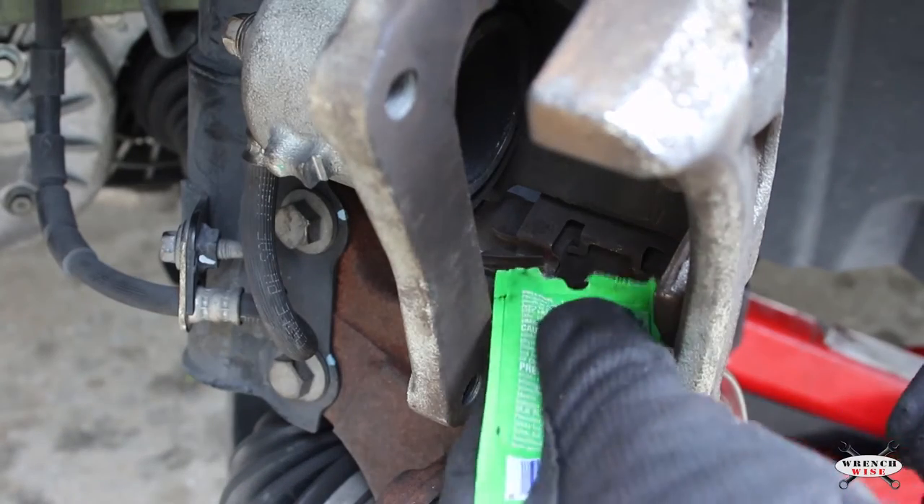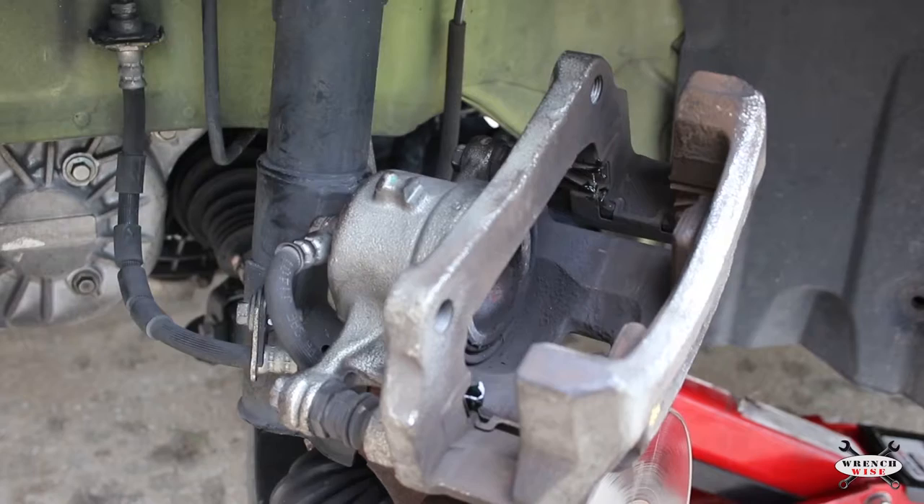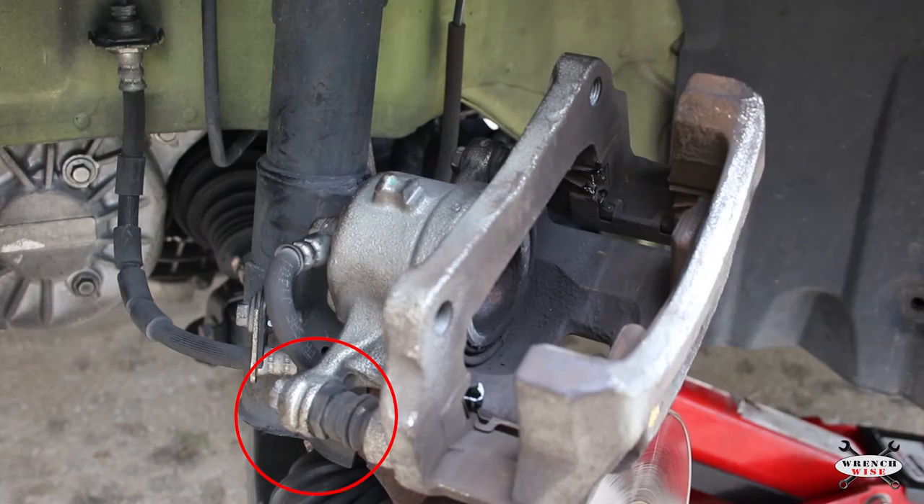Grease the caliper clips. Now is a good time to inspect and re-grease the caliper pins.